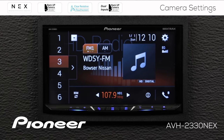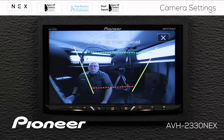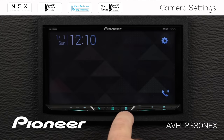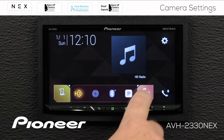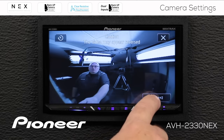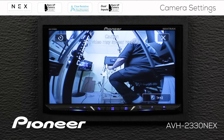Now that we have two cameras in the system, let's put the vehicle in reverse. We've put the vehicle in reverse and you can see the backup camera is on screen. There is no way to switch between camera one and camera two automatically, but I can close the camera and choose my other camera. Even though the vehicle is in reverse, if I close out of the camera view I can choose camera number one or camera number two — including camera number two while the vehicle is in reverse.